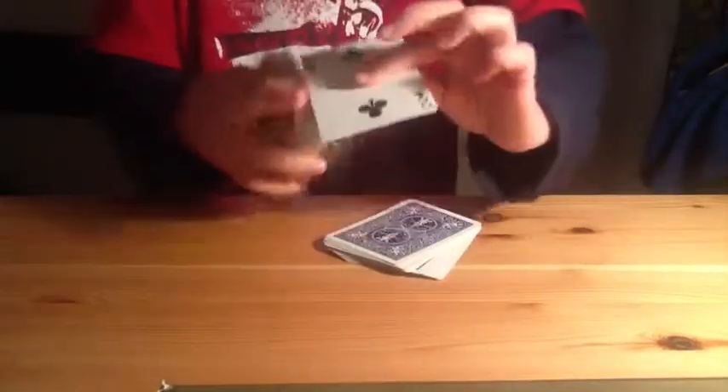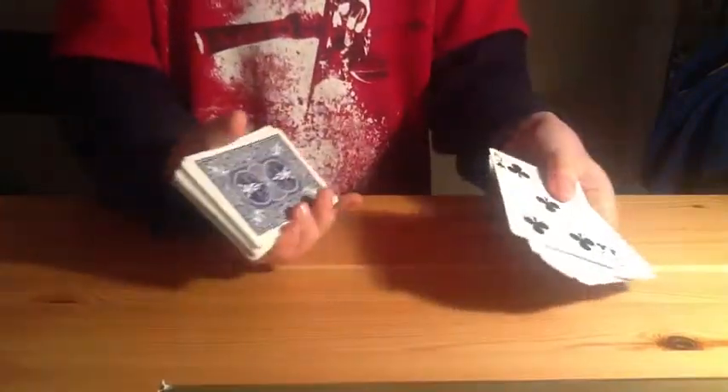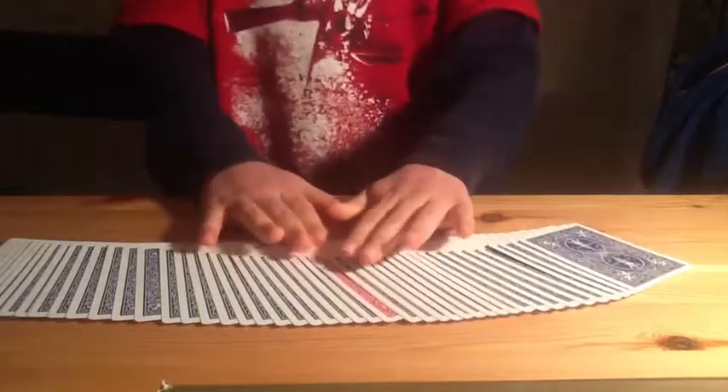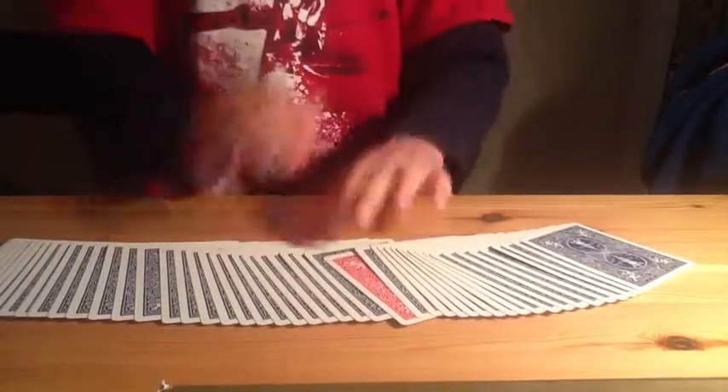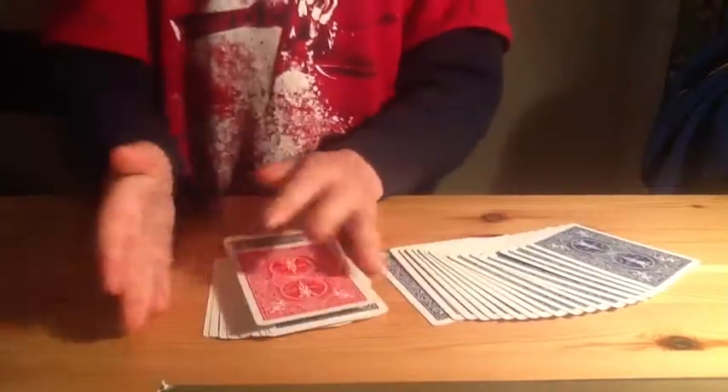You do a Hindu shuffle and they tell you to stop — that's their card. You see the card, you put that on the deck. Now you're putting the red card on top. You do a snap, a magical rub, and then you spread out the cards. As you can see, there's a red card there. Then collect up the deck.